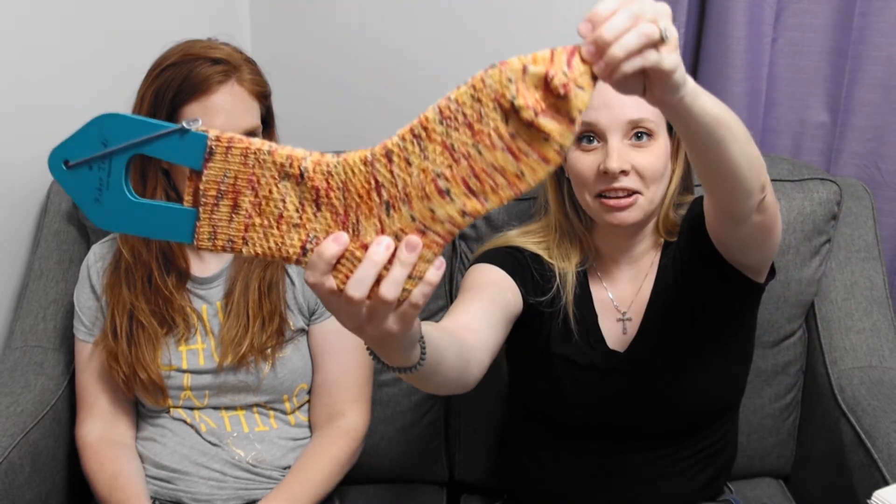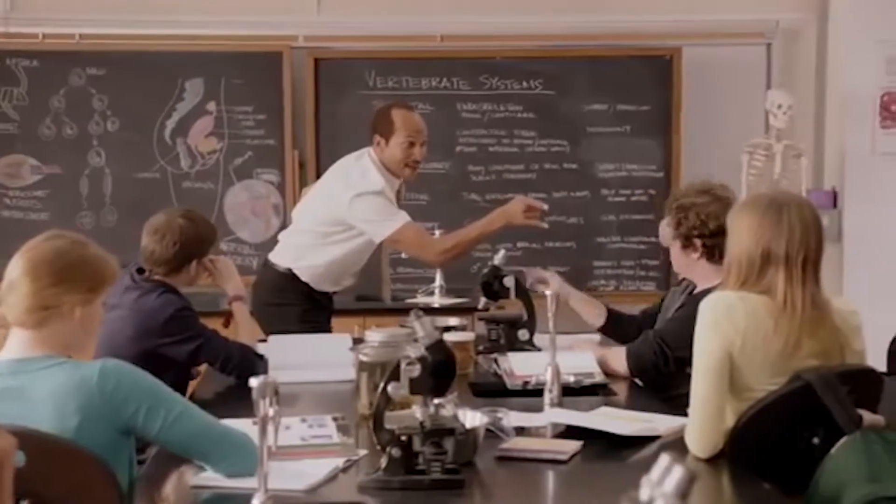I definitely have one sock that is longer than the other. I don't know if my gauge was off — I made three other pairs of socks in between the two of them, so I think my gauge just might have changed. These are on sock blockers. If you block your socks, it helps them hold their shape and also brings out your stitches.